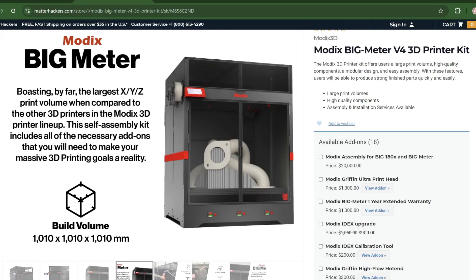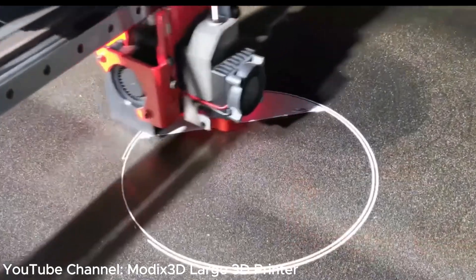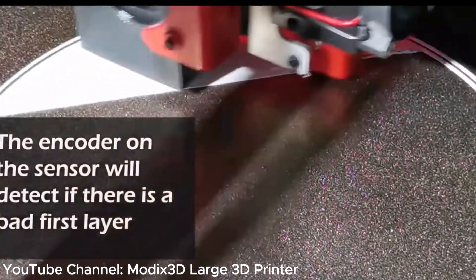What's going on everybody? Today's video is all about the MODOKS Big Meter Large Scale Industrial 3D Printer. The first video in this series will cover all of the mechanical parts and the assembly of this printer.